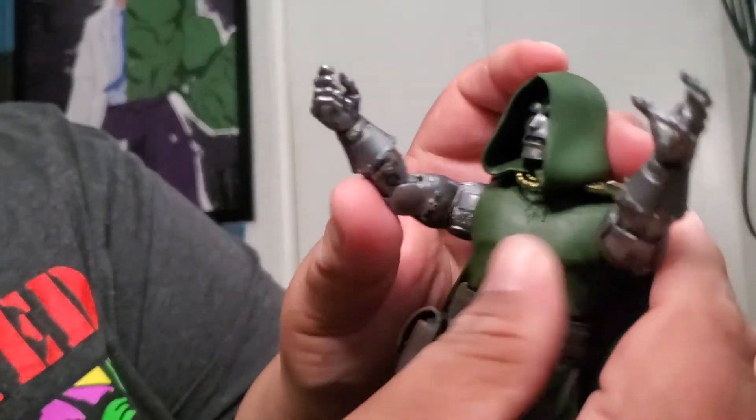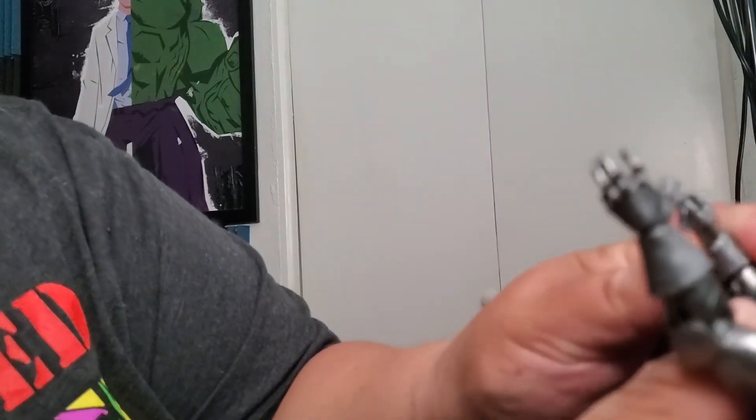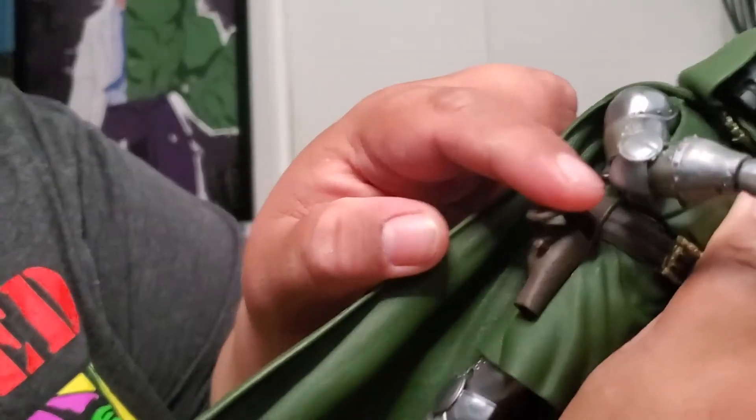We got separate hands for Doom — two closed fists. His default hands are kind of open, open menacingly. I want a hug? No, just kidding. He has open hands, and — oh wait, take that back — he has a gun! He has a gun you can put in his hands. It comes with a gun in his holster. Check that out.